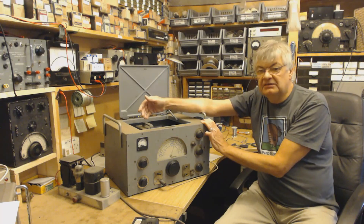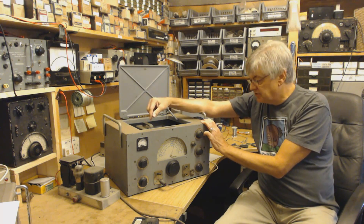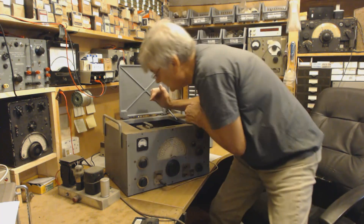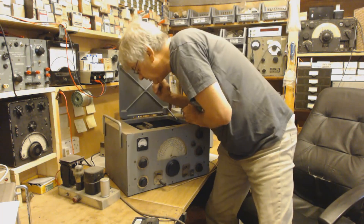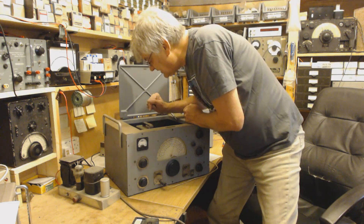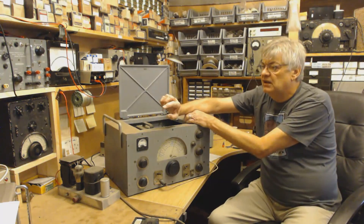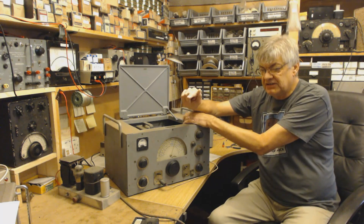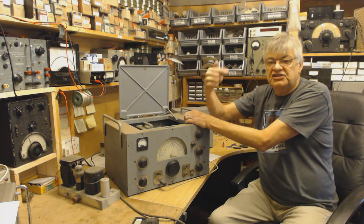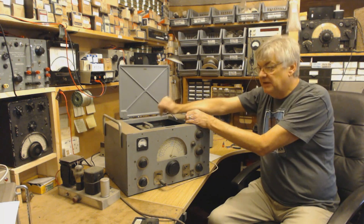Of course it doesn't permanently modify anything - you don't have to remove the octal valve base or anything like that. Just make a neat job, as someone's done here - that's quite a neat job. There's the top cap. Now in this one, yes, the EF39's got a top cap for the grid. So there must be a slight modification - you've obviously got to take a wire from the top cap to one of the pins on the B9A base underneath.